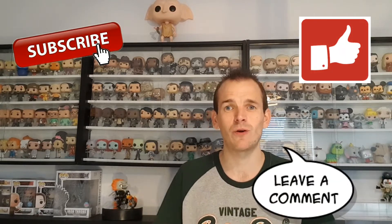Hey folks and welcome back to Funko UK Guy. If you haven't been to my channel before please hit that subscribe button, give me a like and comment below. It means an awful lot to me and all three of those things are free.